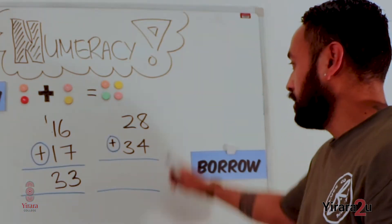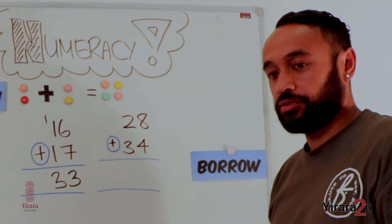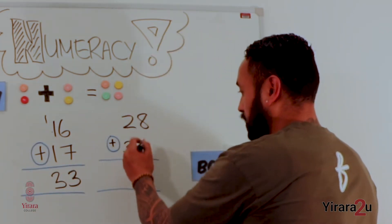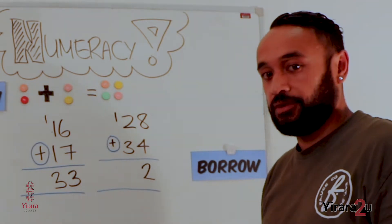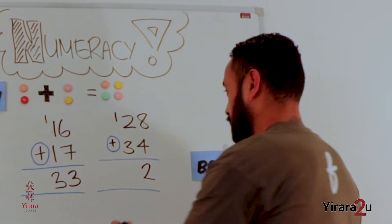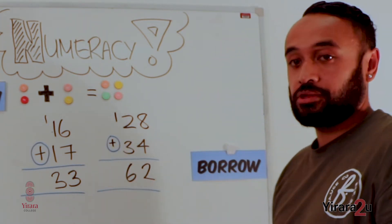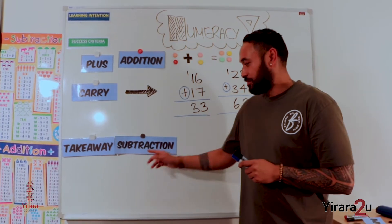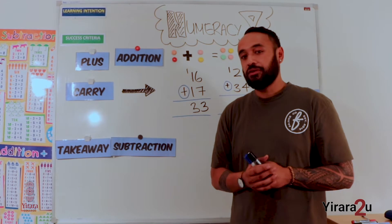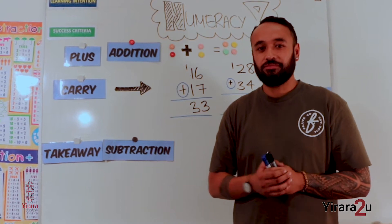That is addition, or plus. In our next episode we will look at subtraction, or takeaway. We also have another keyword that I want to teach you so that you are able to subtract bigger numbers. See you next time. Bye.